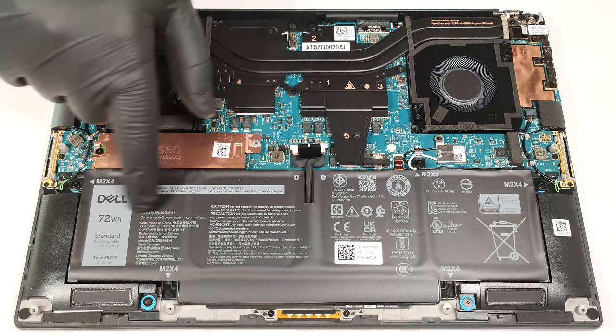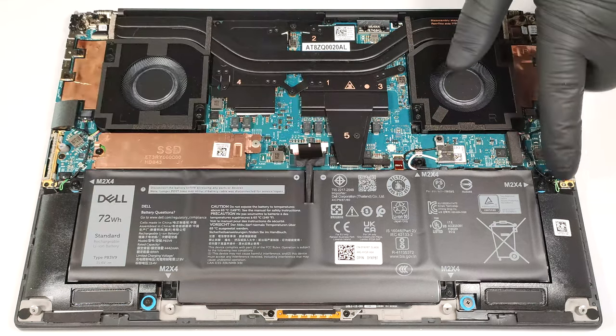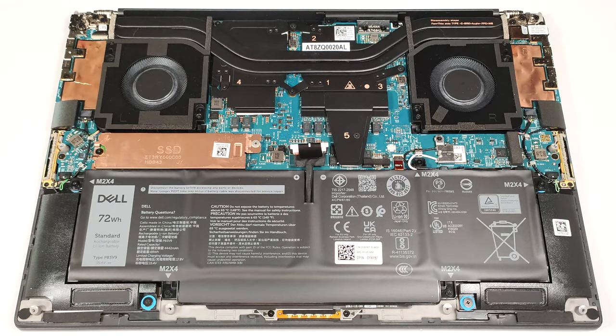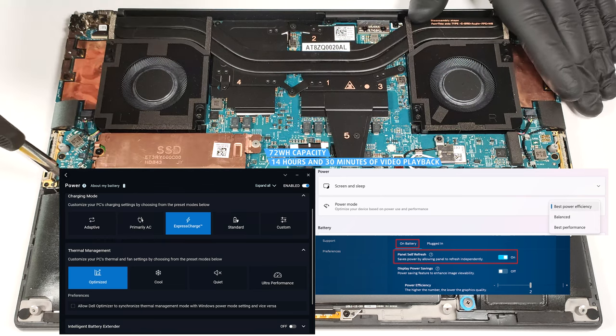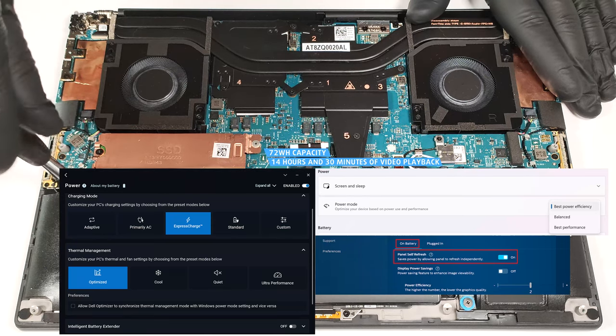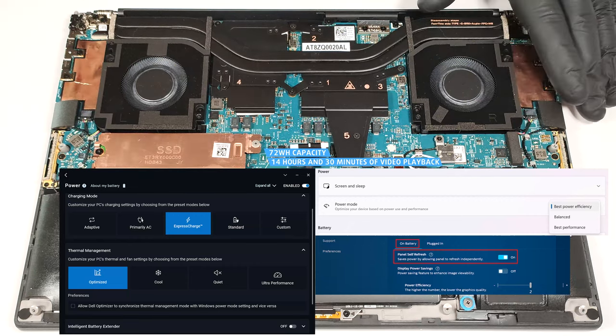The battery is a 72-watt-hour model. To take it out, unplug the connector from the mainboard and undo the five Phillips-head screws that keep the unit in place. The capacity is enough for around 14 and a half hours of video playback. To achieve that, you have to apply the Best Power Efficiency preset in the Windows Power and Battery menu, select the Optimized Power Plan in the My Dell app, and ensure the Panel Self-Refresh option is turned on in the Intel Graphics Command Center.